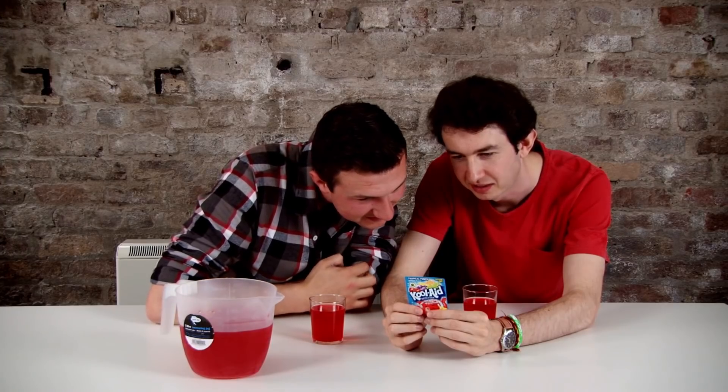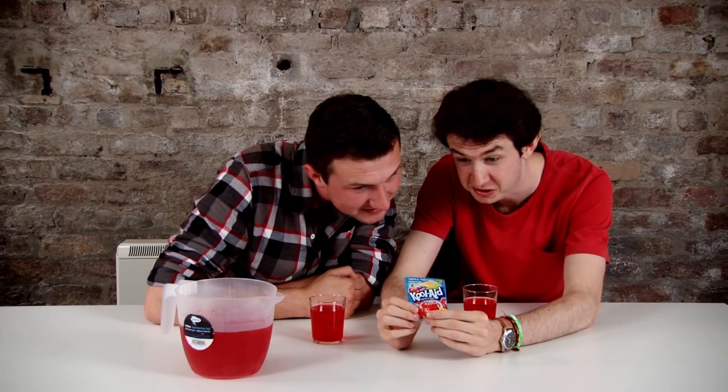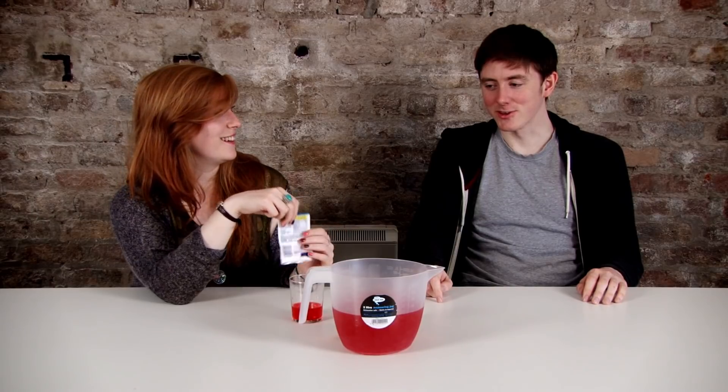It smells very pungent. Empty contents into a large plastic or glass pitcher — there you go. Add one cup of sugar. One cup of sugar? It shouldn't clump like that. No way, I'm not doing that for the internet. I mean, if you're doing it, I'll do it.